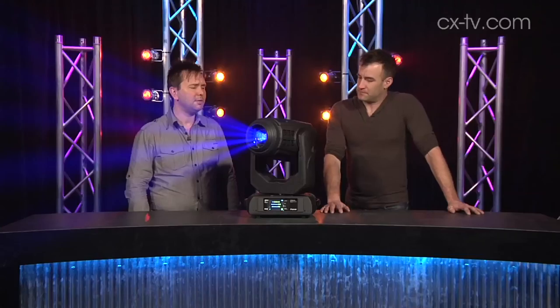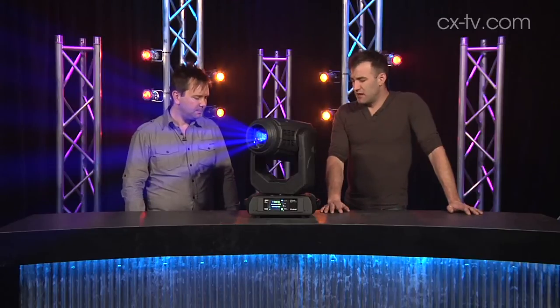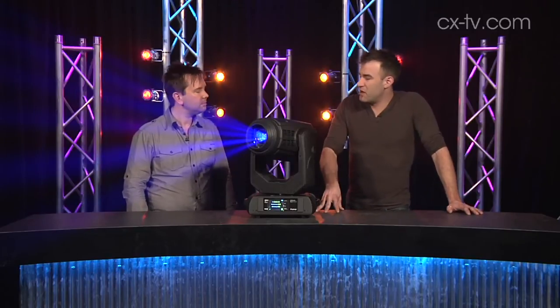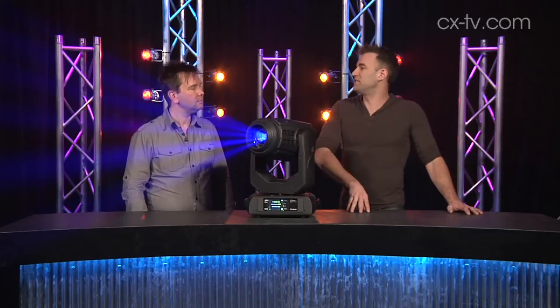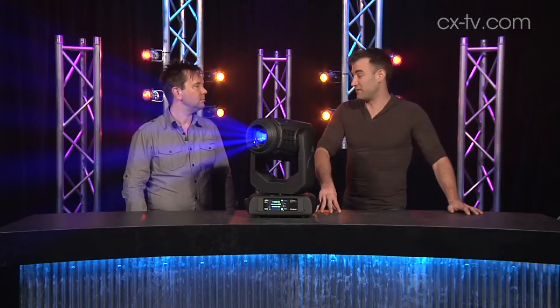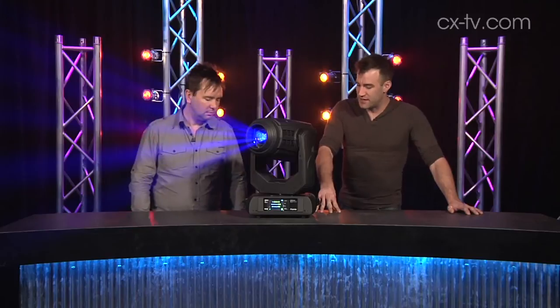It's got some pretty impressive lamp life on it too. A couple of thousand hours on the lamp. You can actually run it in economy mode, which drops the output down to 230 watt, but gives you another 50% of the lifespan on the lamp. So that's really good.